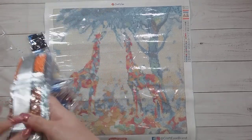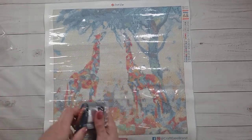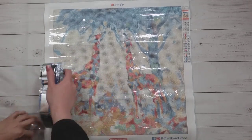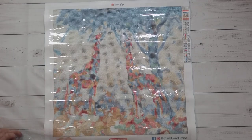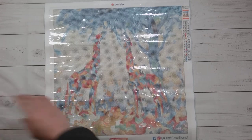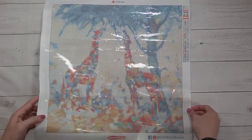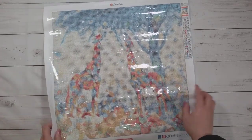I think I will work on this for Thanksgiving, right — it's a family sharing a meal together. I think this will turn out like a nice, cute project, a fun smaller project.